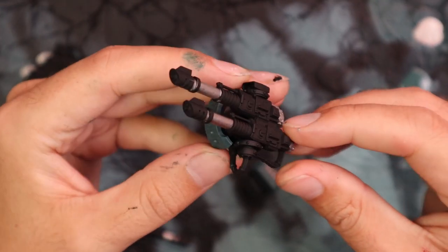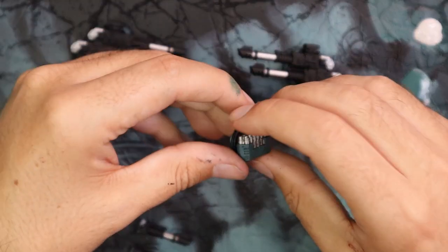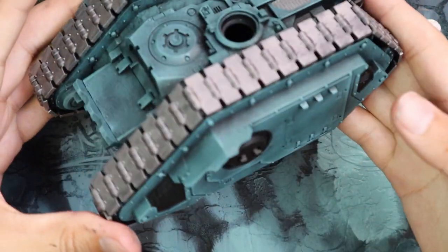Here are the sponsons as they stand so far. As you can see, the gun shield matches the tank and the rest is just black and silver — quick and easy. And the Havoc launcher on top is green and silver. And then these are the lascannons that sit out of the front of the hull.